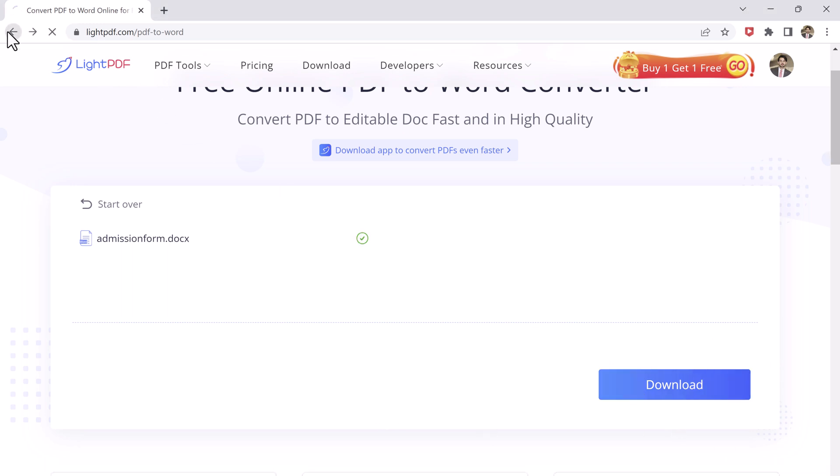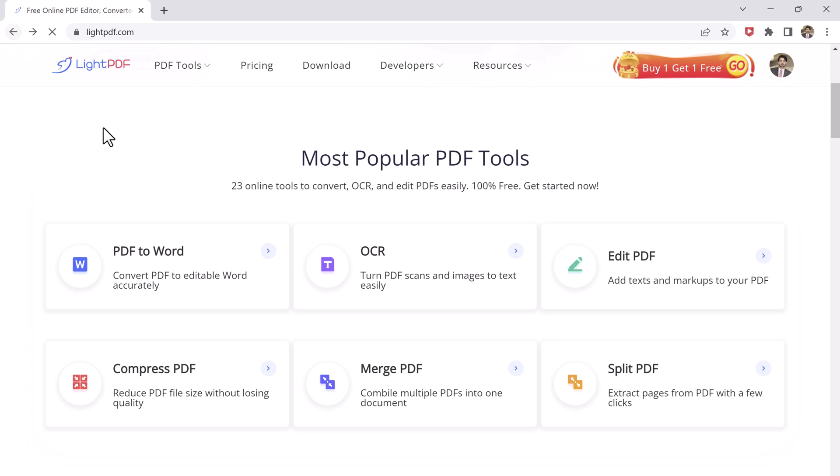LitePDF also offers a range of editing features that allow you to customize your PDF files to meet your specific needs. You can merge multiple PDF files into a single document, split a PDF into separate pages, or rotate pages within a PDF file. You can also add watermarks, page numbers, and even fillable forms to your PDF files.